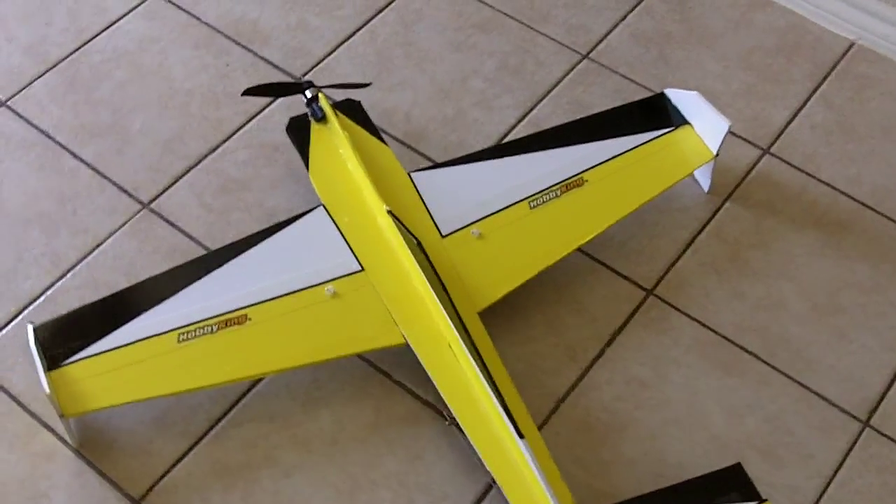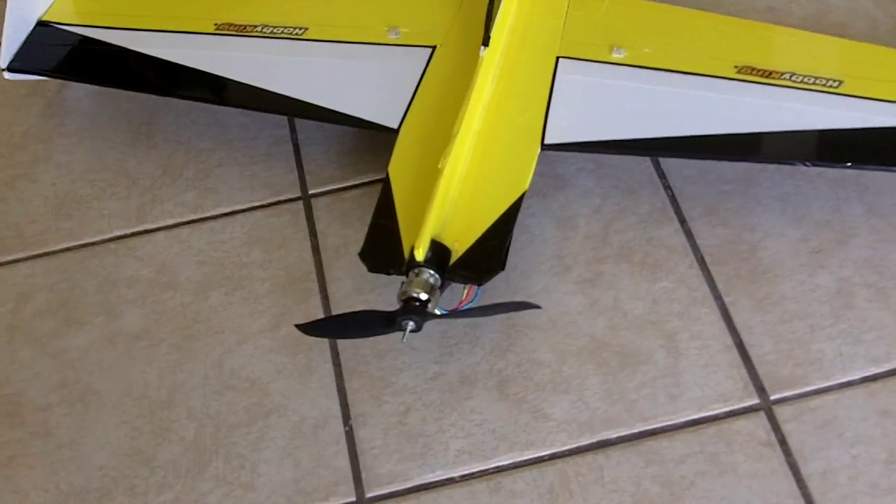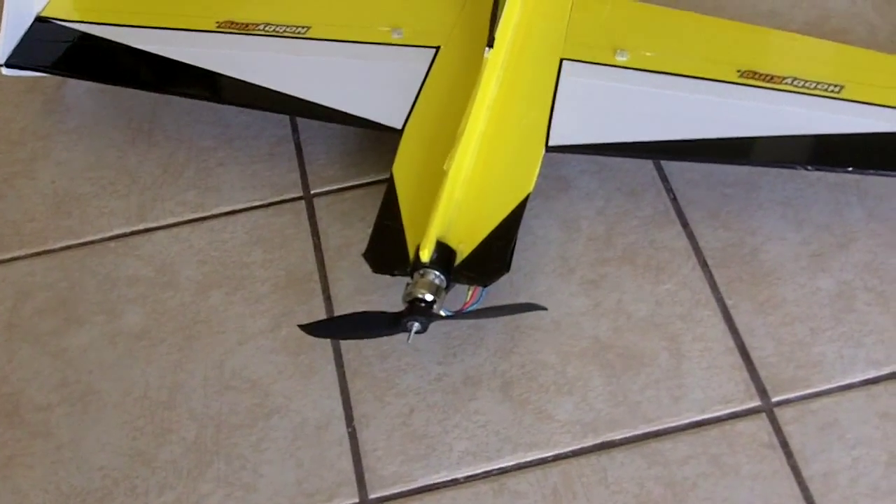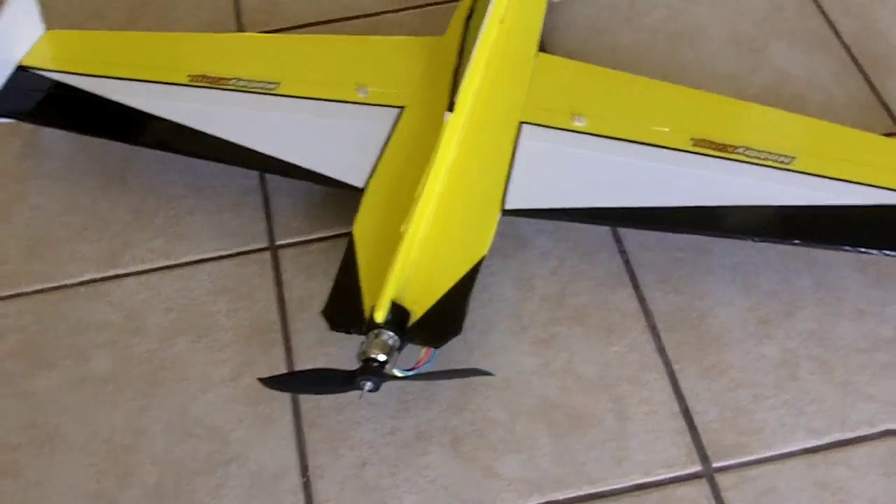You got the Tower Pro 2409, 7×6 prop, run at a 30 amp ESC and a 3S 2200 LiPo.